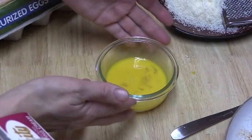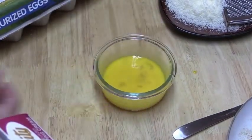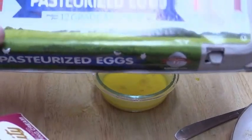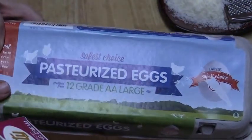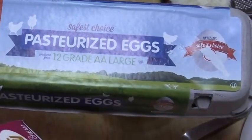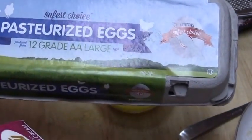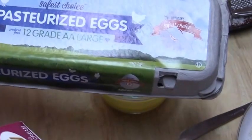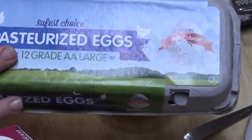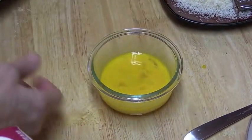I have two egg yolks and one whole egg, and these are Davison's pasteurized eggs. These are good eggs for children and for older people with immune problems, because they've already been heated in a pasteurization process that makes them safe to eat raw. In carbonara the egg is going to be heated but not necessarily fully cooked, so just not to take any chances, these are the eggs that I use.